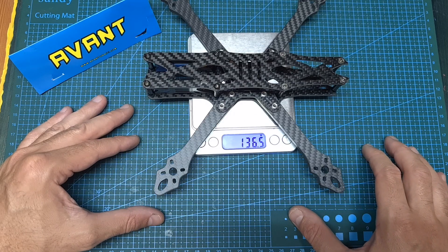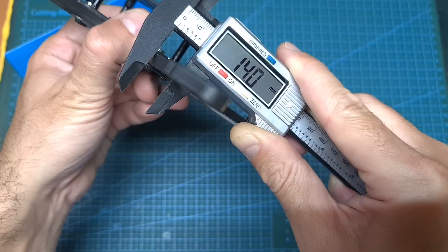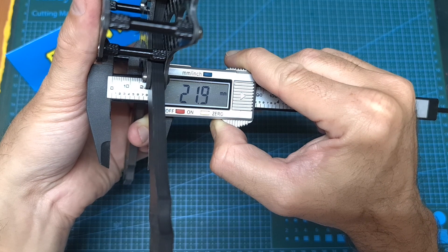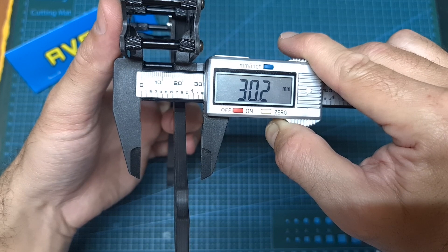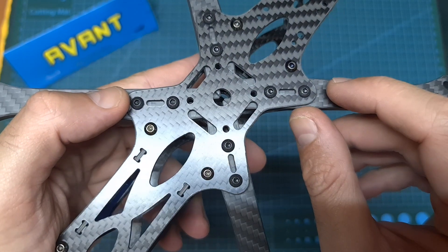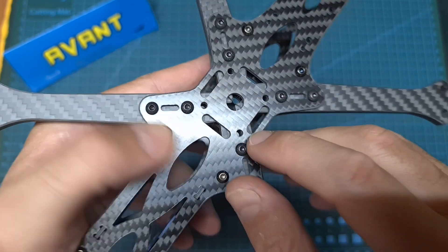In terms of specs, the weight of the frame is 136.5 grams. The thickness of each replaceable carbon fiber arm is 6 millimeters and its width is 14 millimeters. The thickness of the bottom, middle and top plates is 2 millimeters. The distance between the middle plate and the top one is 21.9 millimeters, and the distance between the bottom plate and the top one is 30.2 millimeters. The frame supports both mini and micro sized FPV cameras and features interlocking arms. On the bottom plate you can find both 20x20 and 30.5x30.5 millimeter mounting holes for mounting your stack.